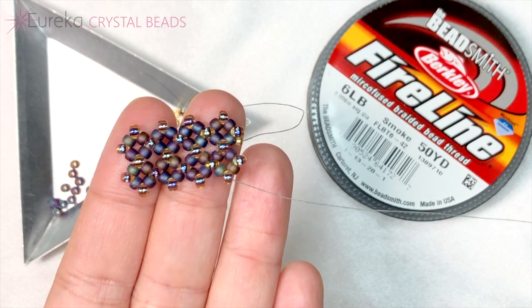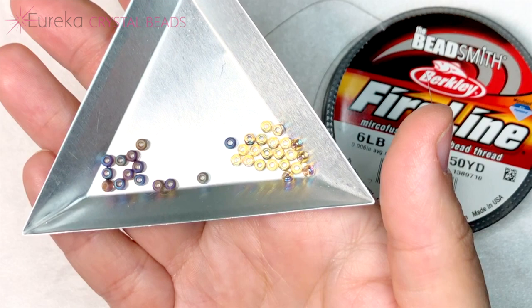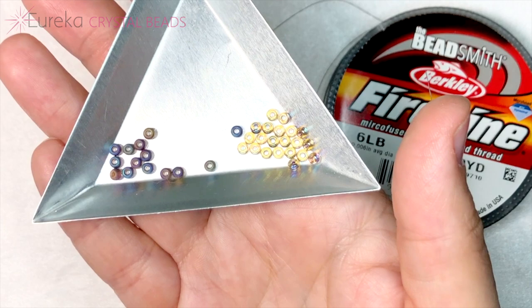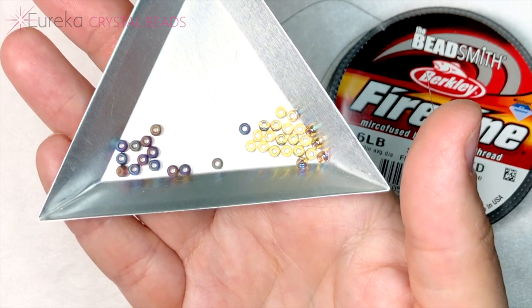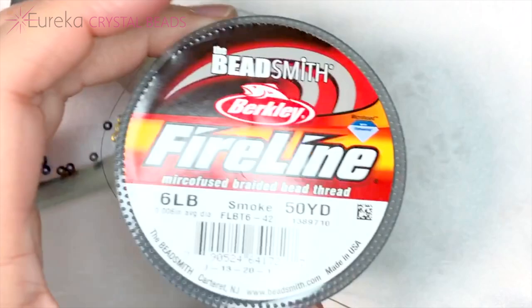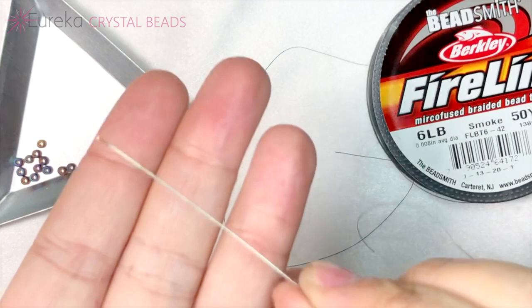To learn pondo stitch we're going to be using a few really easy-to-use products. To start, you want to have two different colors of a size 8 seed bead. You can use any other size seed bead you'd like — you can do pondo stitch with size 11s, even with size 15s if you want to torture yourself — but to learn it, size 8s work really really well. It's a lot easier on the eyes and it still sits together nicely. I'm going to be using some six pound fireline.